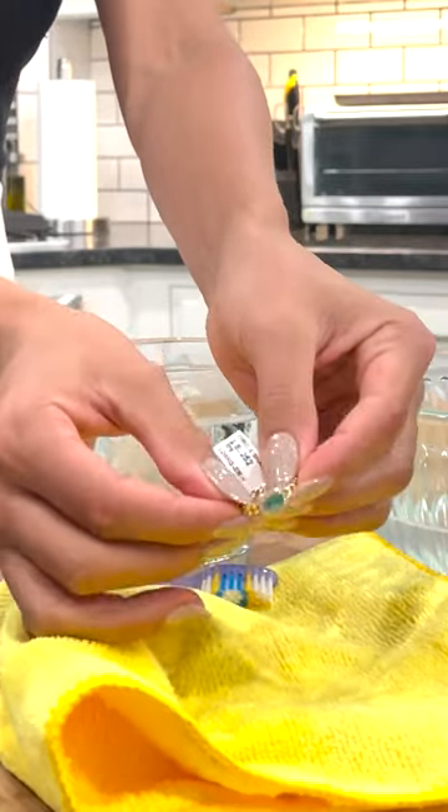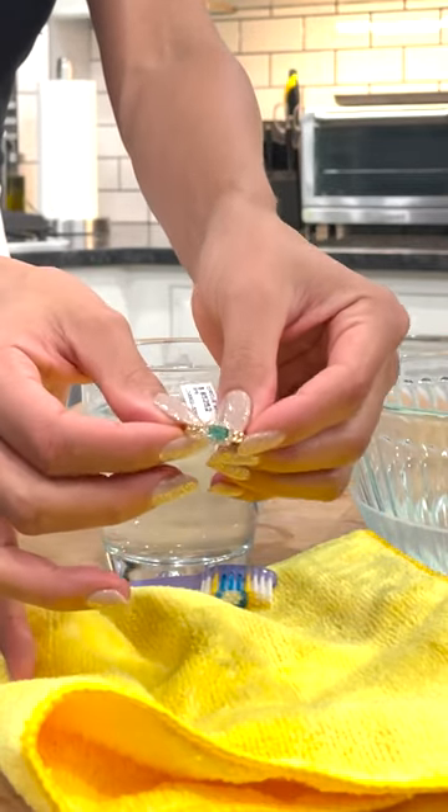Hi and welcome. My name is Rachel. I'm the jewelry expert at Bright Coat Jewelry and Watch Insurance. In this video, I'd like to show you how to clean your emerald jewelry.